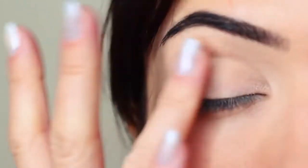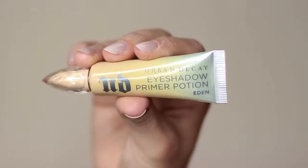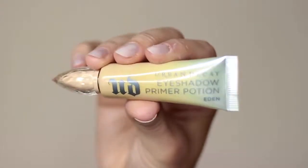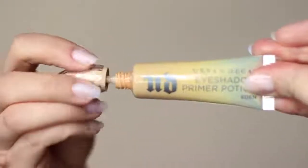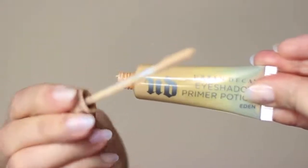I've already started by priming my eyelids with a little bit of primer. If you don't have an eyeshadow primer, you can always use concealer and a setting powder — this will create a blank canvas for you to work on. However, primer does give your shadow something to hold on to, so that's why I prefer primer over concealer.